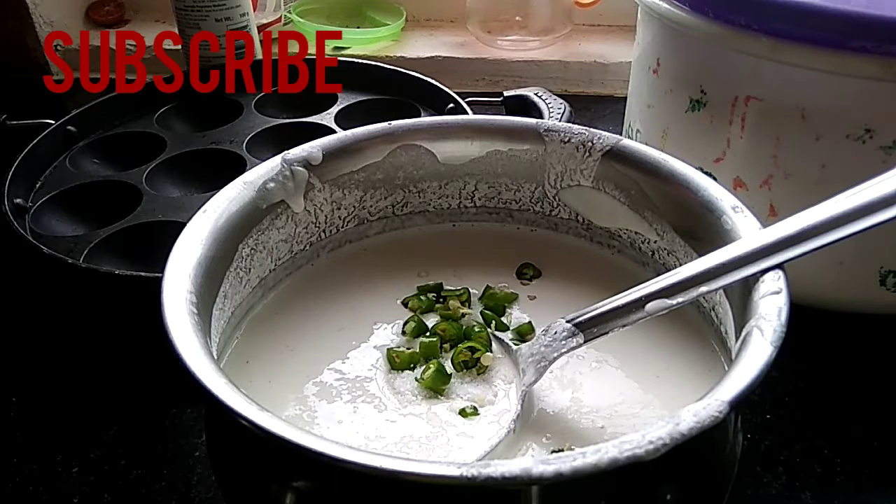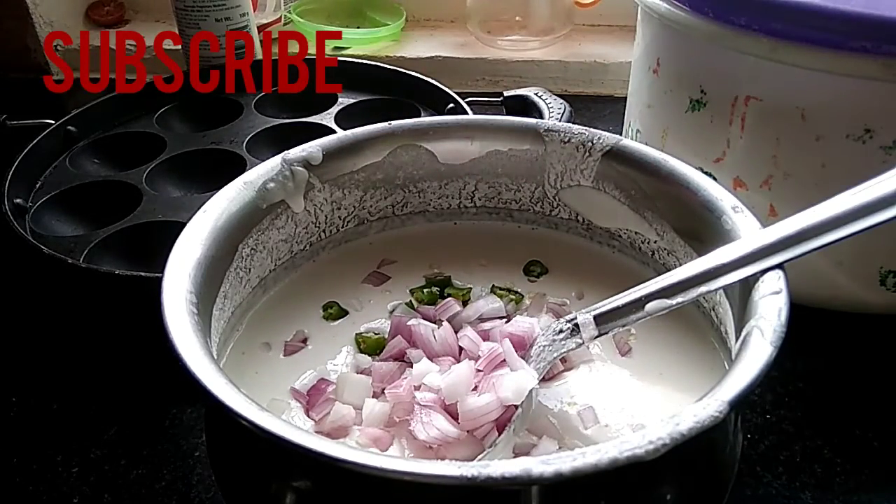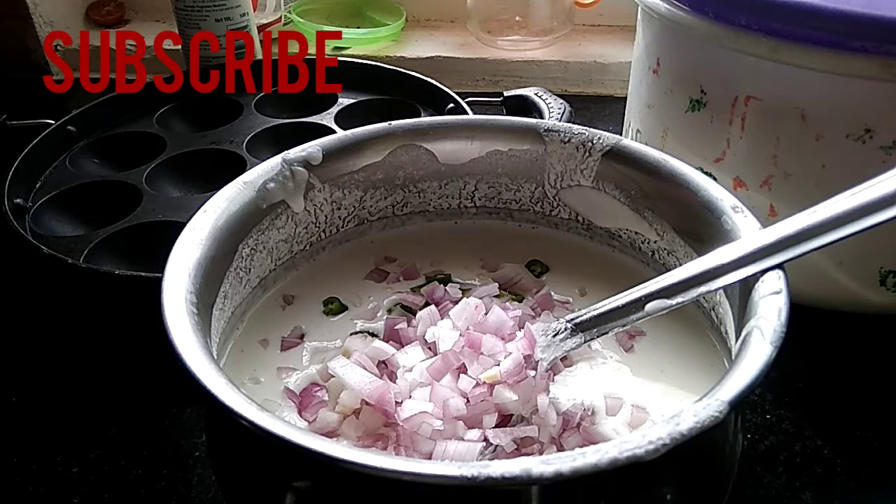We are going to cut onions into smaller pieces and remove the onions.